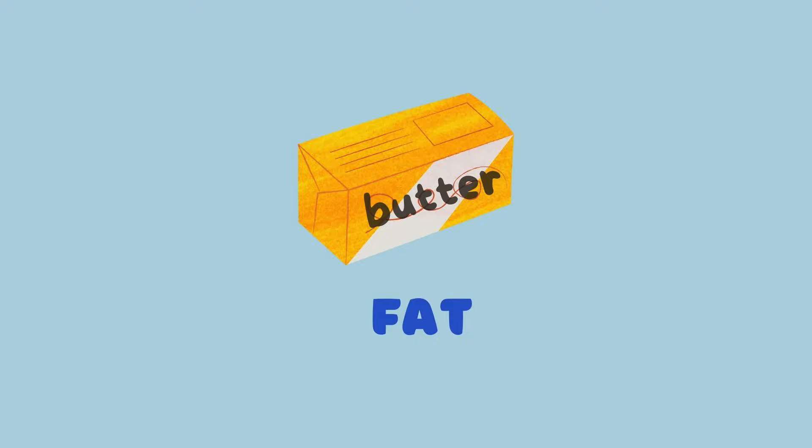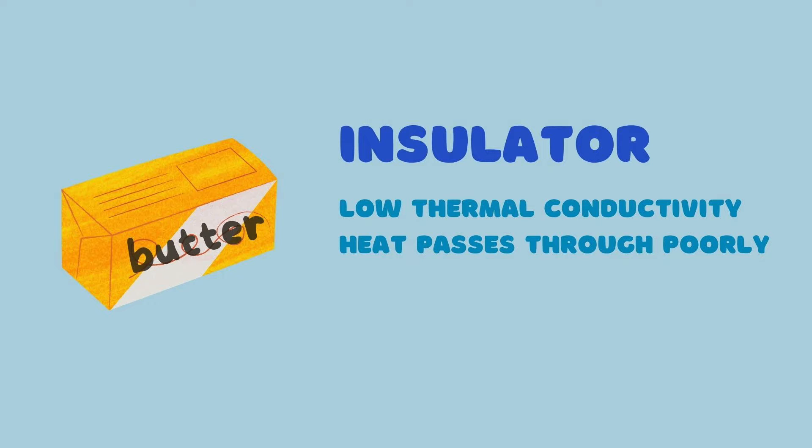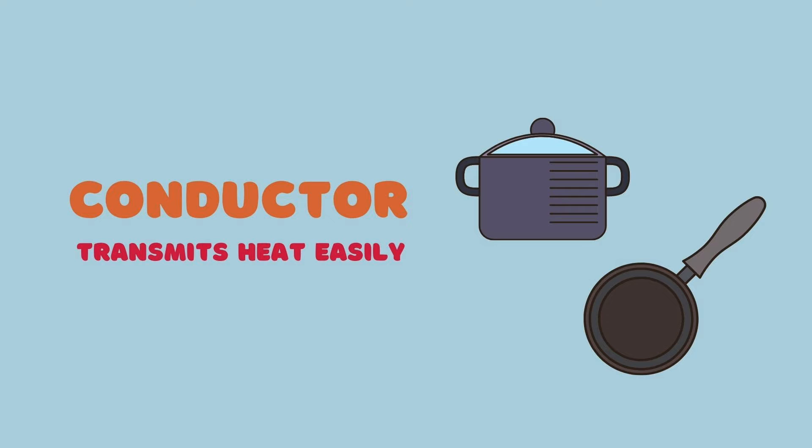This is because butter is made of fat. Fat is an insulator of heat because it has low thermal conductivity, meaning that heat passes through the material poorly. In contrast, the opposite of an insulator would be a conductor — a material that transmits heat easily. An example of a good conductor of heat is metal, which is why cooking pots and pans are often made of metal.